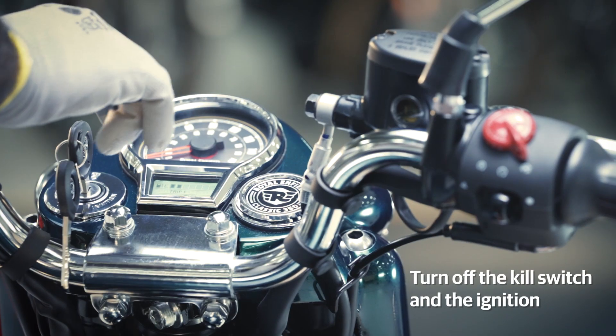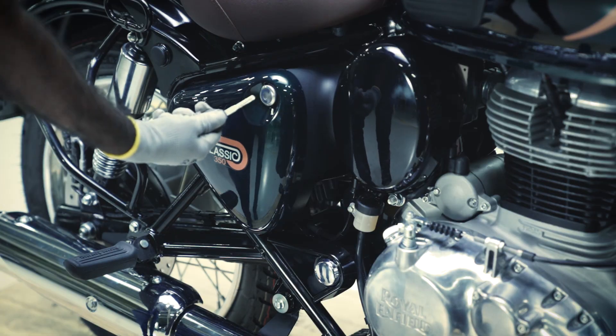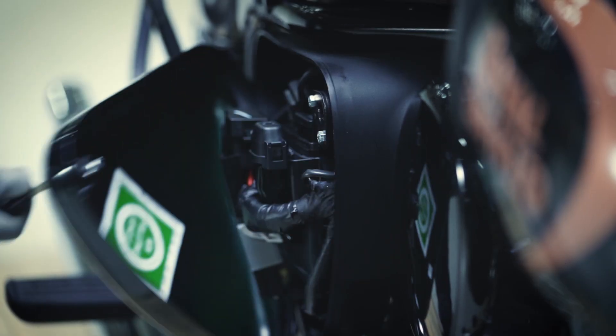Turn off the kill switch and the ignition. Now, using the keys, open the right-hand side panel.